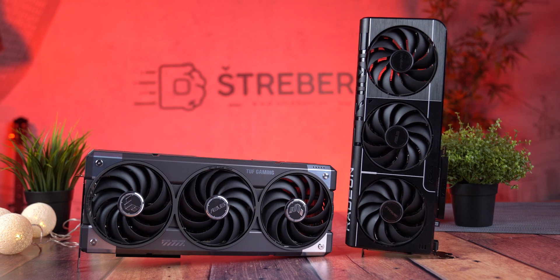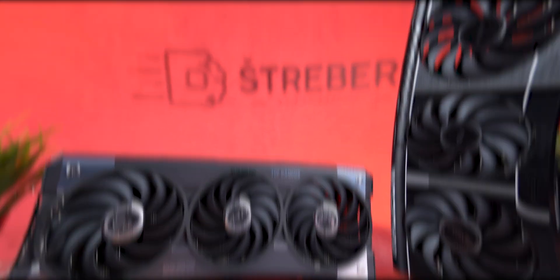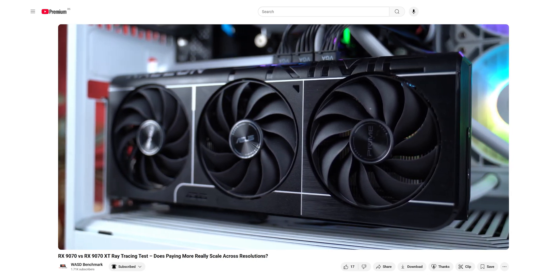Bottom line: the XT is faster, but the RX 9070 is friendlier to your build. If you want to see exact frame rates, game-by-game comparisons, and resolution-based charts, check out our full ray tracing performance breakdown video on the channel.